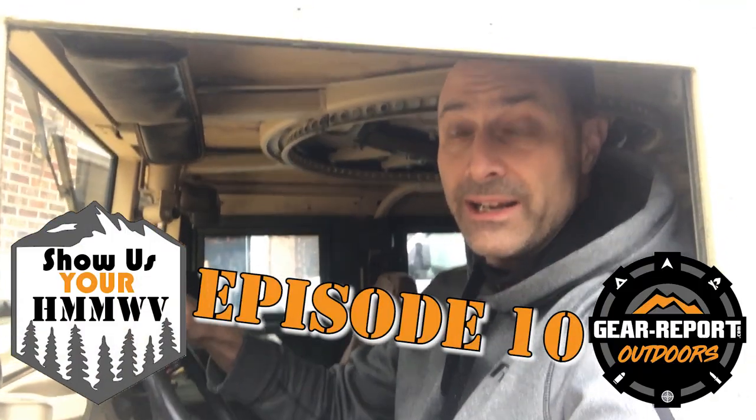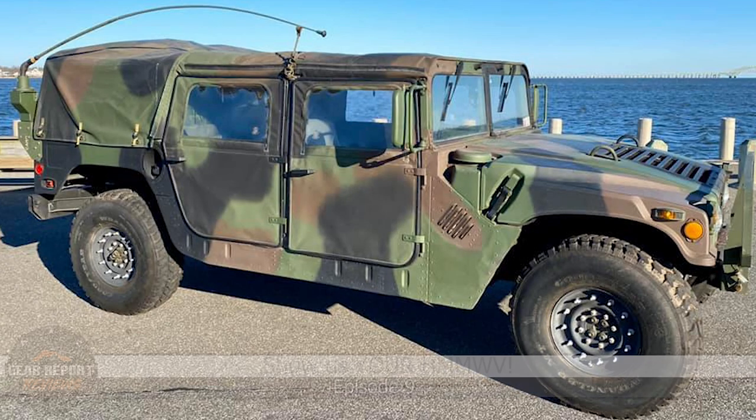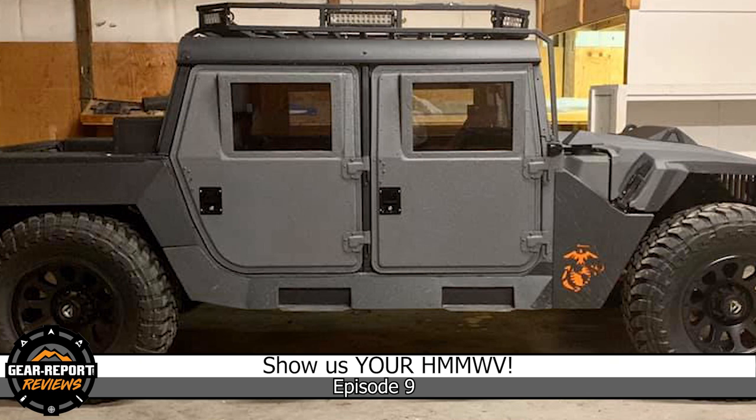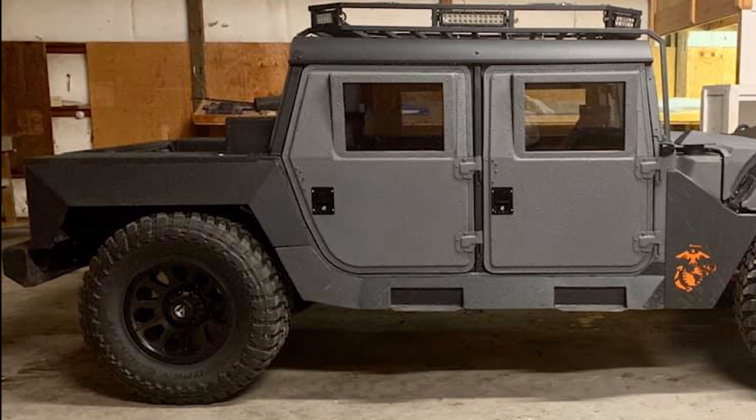Oh yeah, that's right, it's episode 10. Hey y'all, this is Armin Thea with That Guy's Life Media and you're watching Show Us Your Humvee. In Show Us Your Humvee, we feed your Humvee fix with Humvees from around the world. Be sure to subscribe so you don't miss any of our weekly episodes.